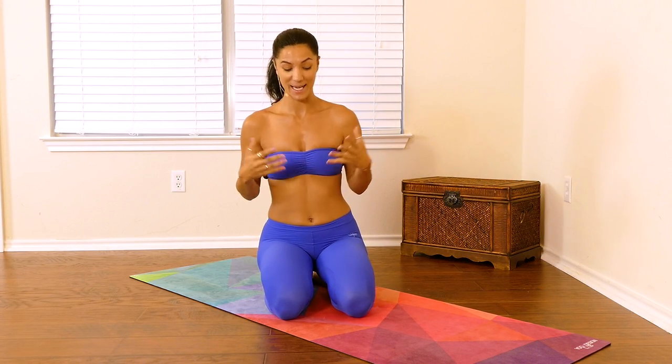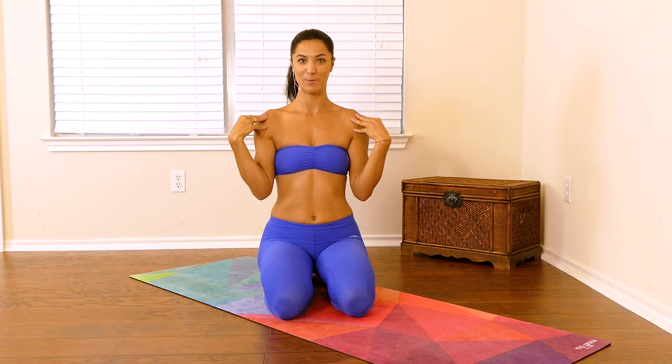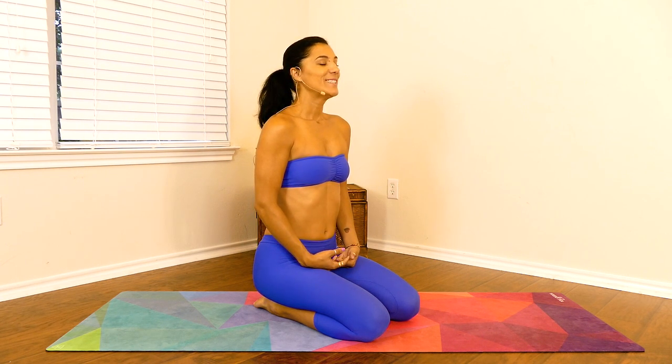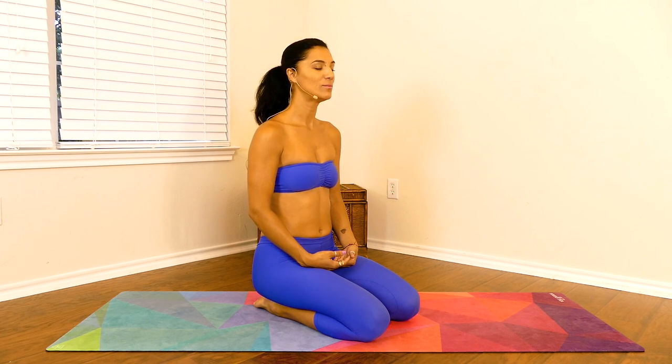So before we begin, we're going to go ahead and sit in a seated comfortable position, keeping your heart lifted. Make sure you relax your shoulders away from your ears, keeping your spine nice and long. We're going to bring our attention to our breath. Go ahead and close your eyes and let's take about five deep breaths through your nose.